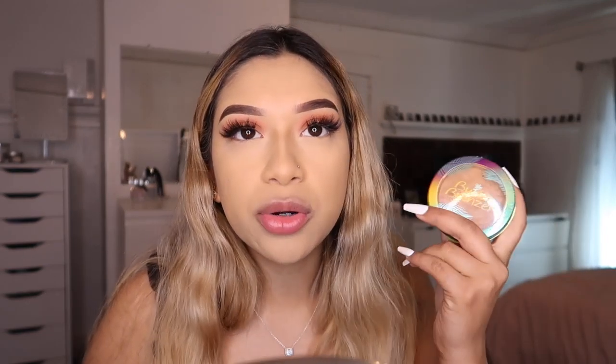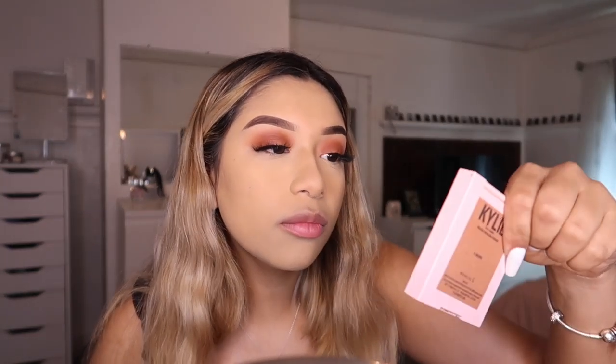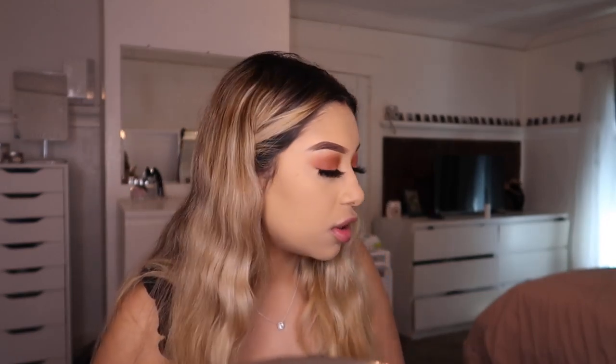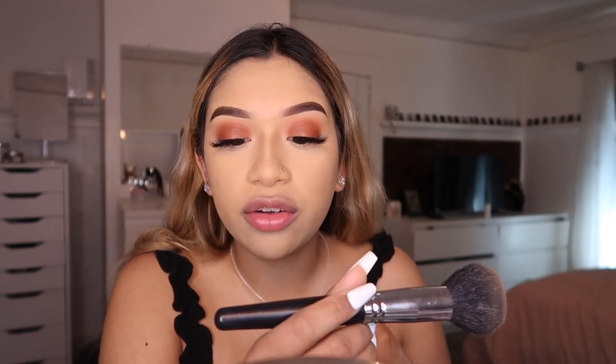The next step is bronzing up the face. My favorite is the Physicians Formula Butter Bronzer and Sun Kissed Bronzer — my bronzers change all the time. Other options I like are the Too Faced Dark Chocolate Soleil, the Kylie Cosmetics Bronzing Powder in shade Almond, and the Butter Bronzer which is a drugstore option at $16 but really good. I'm using the Morphe M106 brush and bringing the product out toward the hairline.